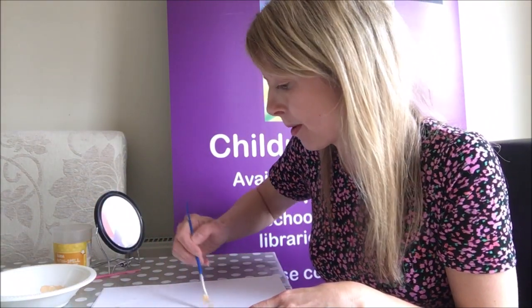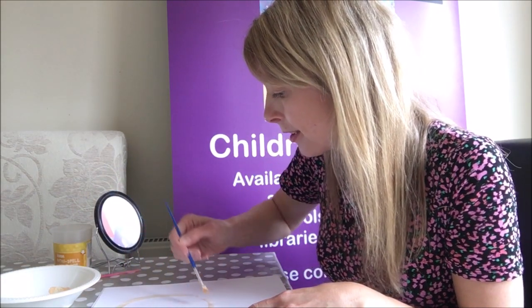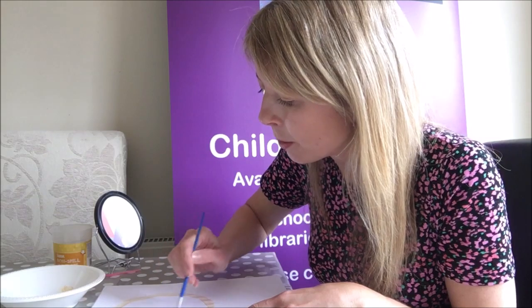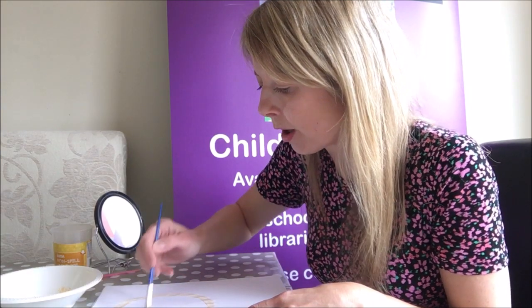So I'm going to do that first. It's really really fun being able to do this like a self-portrait and colour it all in, and while you're painting, talk with your grown-up about what makes you magnificent,